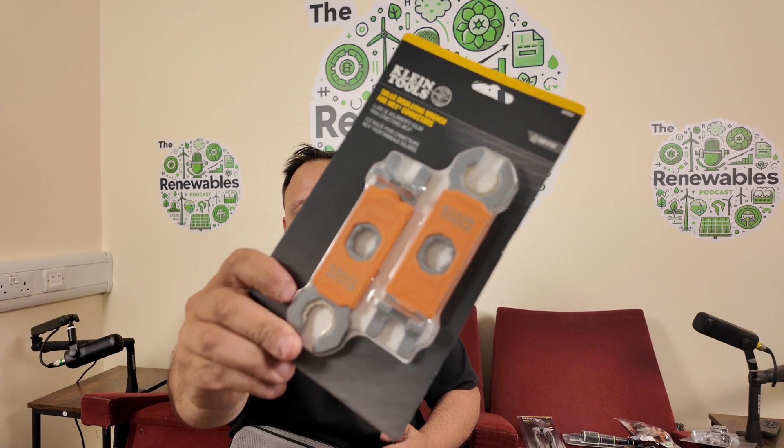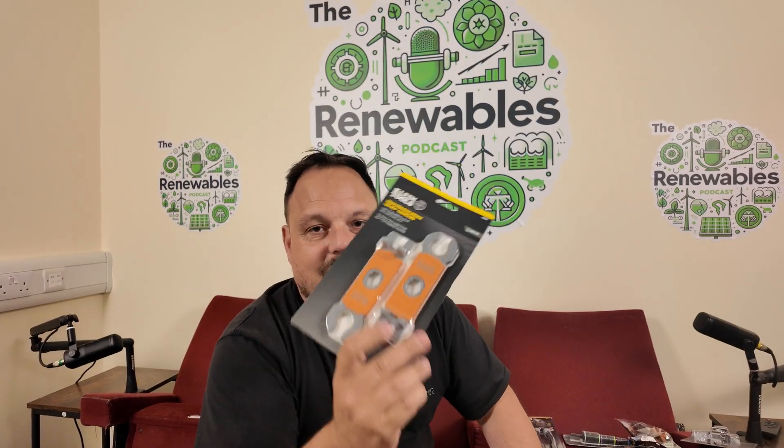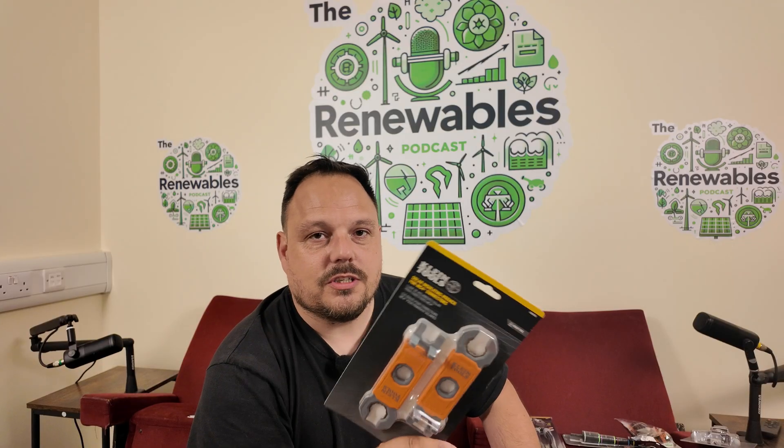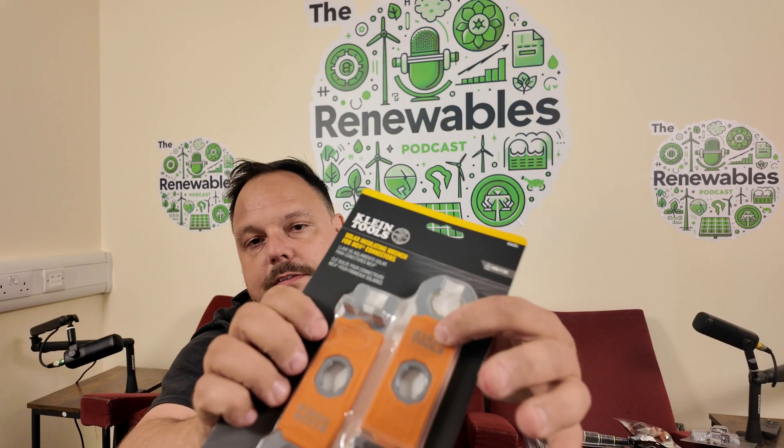Then we've got our tightening tools — I've used these already in their own right, most recently at the CEF live show. I like the rubberized handle and also the metal grip for the back body of the MC4. There are so many versions of MC4s now it's really hard to get one tool that does them all — we tend to stick with Staubli, and these will do the Staubli MC4 connectors as we'll demonstrate through the course of this video.